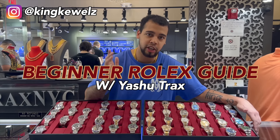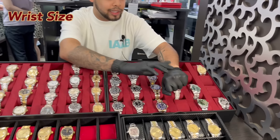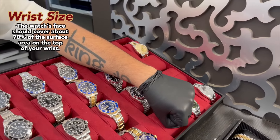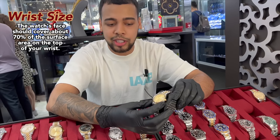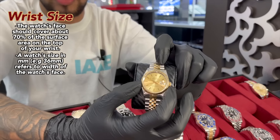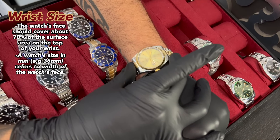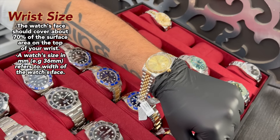I'm going to go over some beginner watches that are great for you to get into. First things first when you're getting into your Rolex, you want to talk about your wrist size. You don't want a watch that's either too big or too small. The proper measurement is that about 70% of your wrist should be covered by the watch. My wrist is pretty small, so I generally gravitate towards a 36 millimeter — that refers to the size of the face of the watch. This watch covers about 70% of the surface area on the top of my wrist.